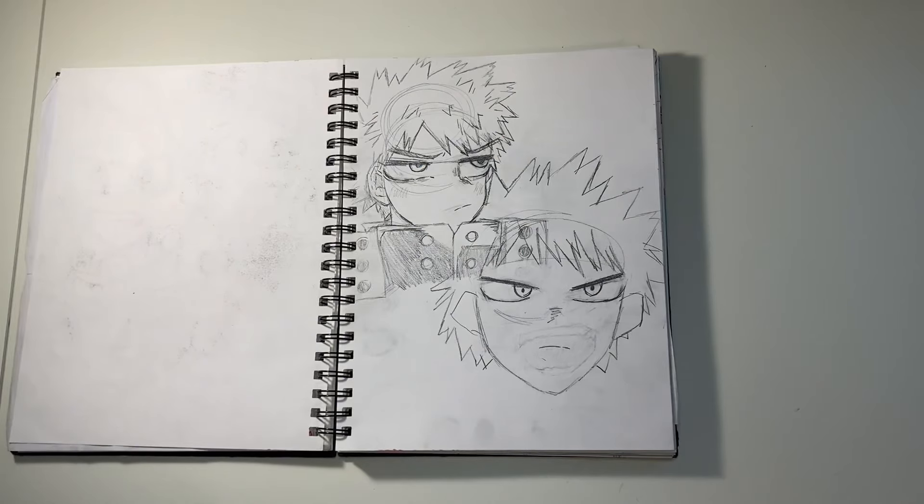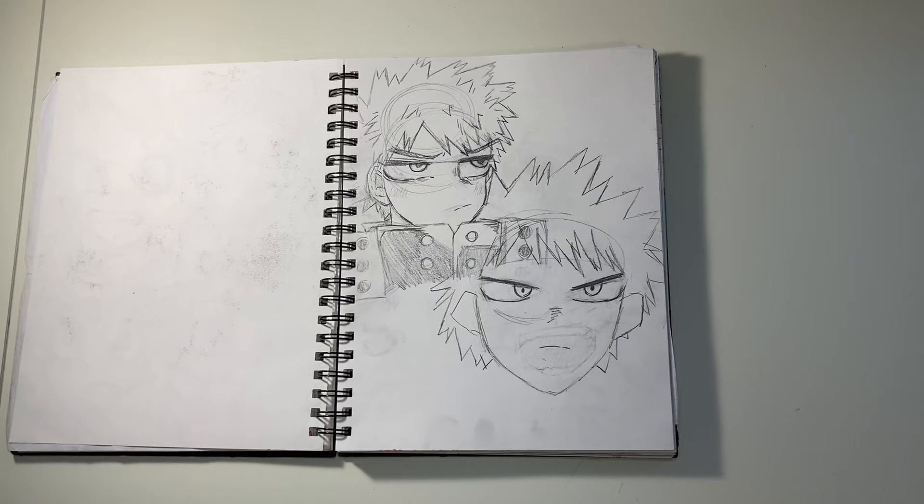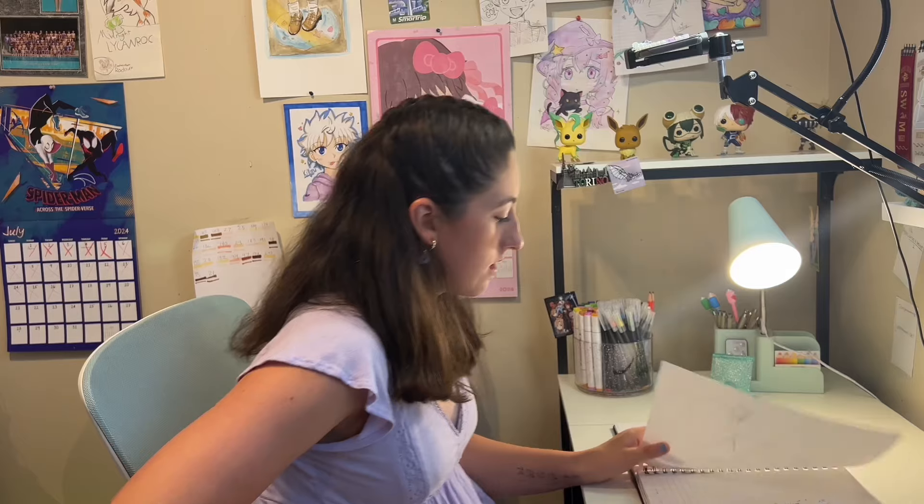This was me trying to draw Bakugo — I drew one good Bakugo, he's pretty good, and then I drew a head and that was it. I did not finish it.